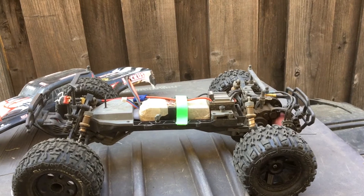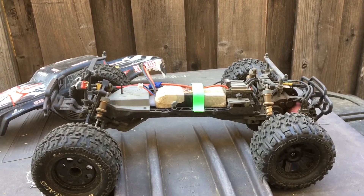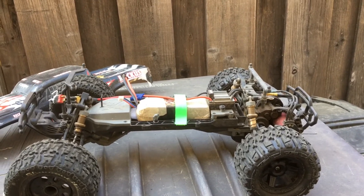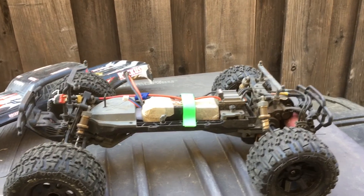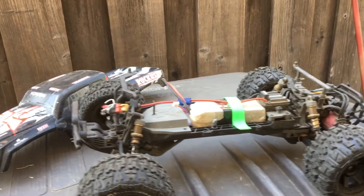Here we are today taking another look at our ECX Ruckus brushless. This is definitely our go-to in terms of just bashing and letting kids drive — it has really stood up to the test of time and a lot of brutal crashes, despite a couple of issues that we've resolved. This thing has been just rock solid.